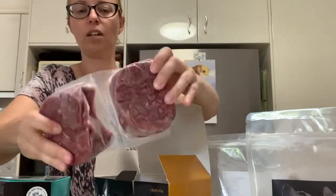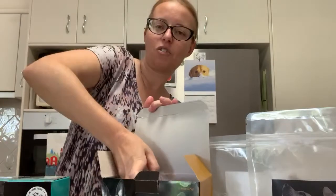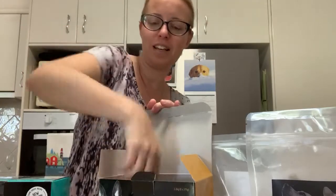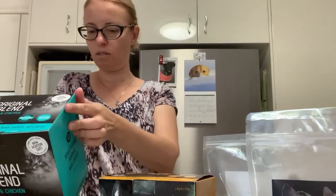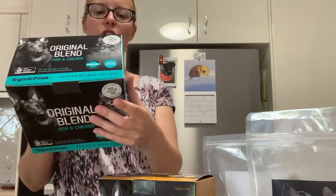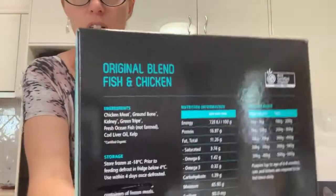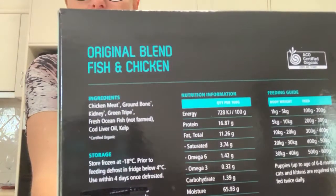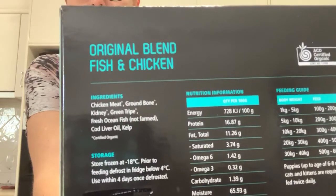We just use a spoon once it's thawed out. Dogs love it — I think it's the tripe in there. For the fish and chicken, it's got fresh ocean fish, which is the only ingredient that's not certified organic, because you can't get certified organic fish as far as I'm aware.